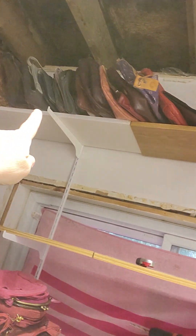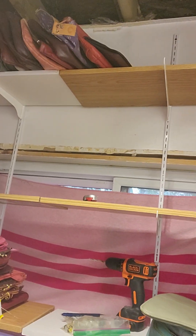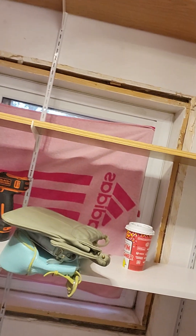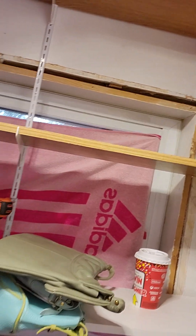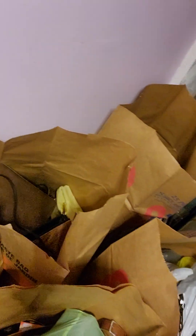Up top I have blue, a little bit of green, and I'm starting with my reds and purples. I'm hoping I can get all my vintage bags on here — I've got maybe three more shelves I can fit, and I could probably lift this one up a notch or two.